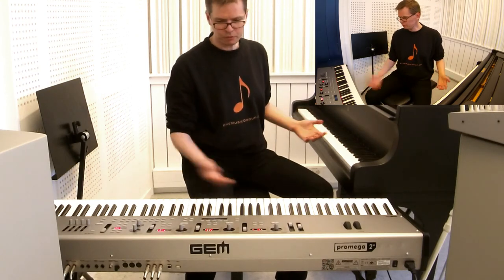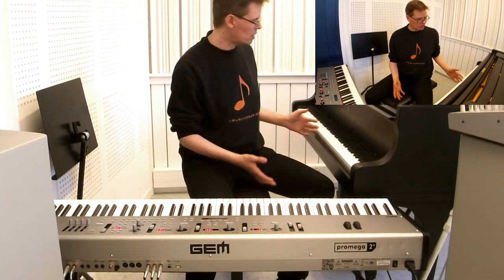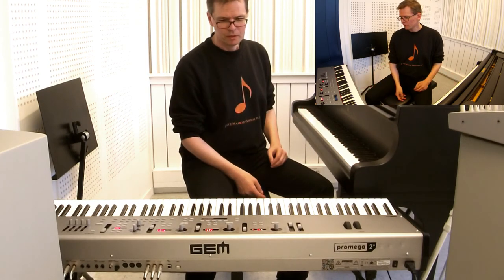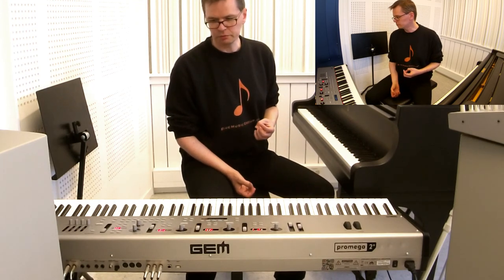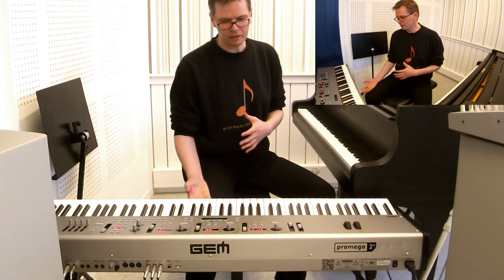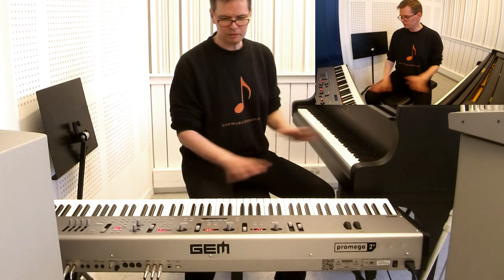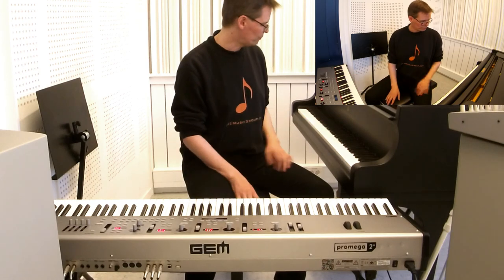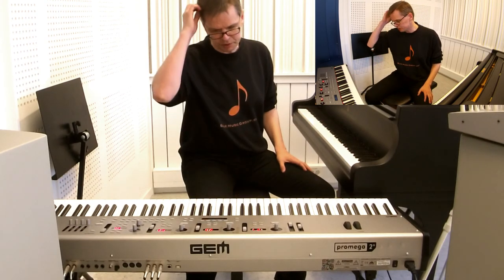You have two pianos next to each other. They're different, but neither of them needs to give in in terms of quality. They're not competing, and touch-wise you can go between them. So it's really cool. It's a really nice experience.